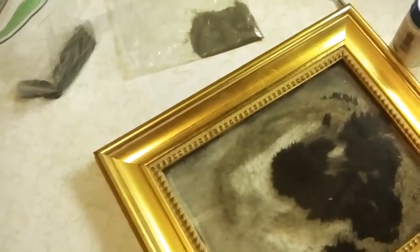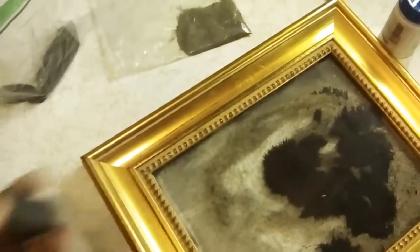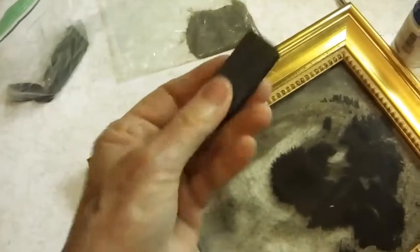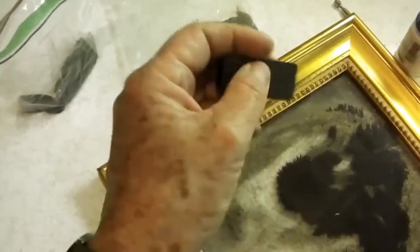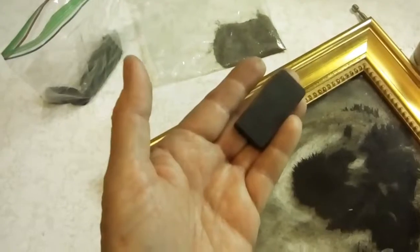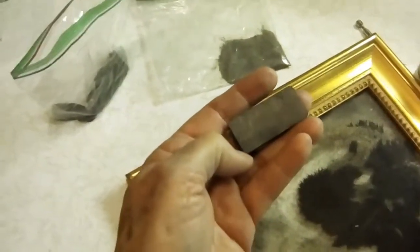I wanted to show you, though, we had a problem. We collected all this black sand with our magnets. We took these magnets about the size of a domino to the beach, moved it around in the sand, and it would get all kinds of black stuff on it, which we would then scrape into a baggie, and it appeared to be all magnetite — it looked like it was all black sand. So we came home with this nice baggie full of magnetite, or so we thought.